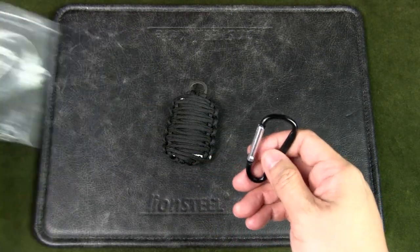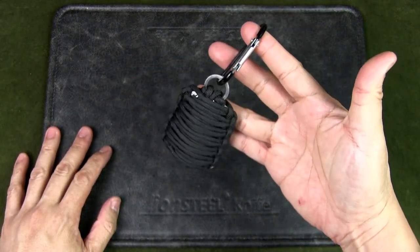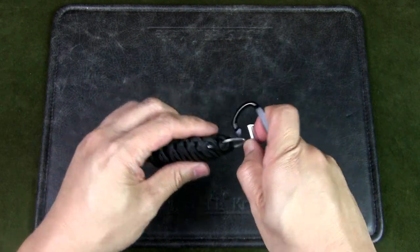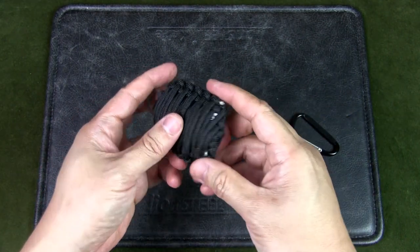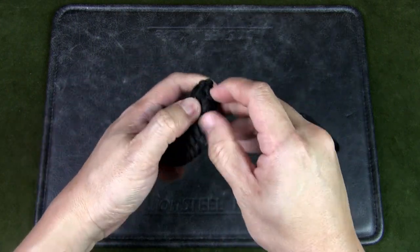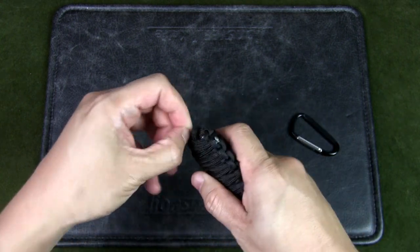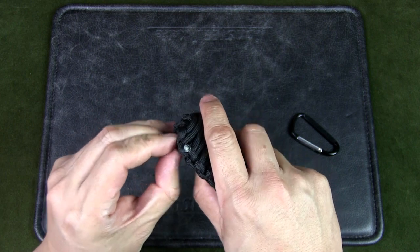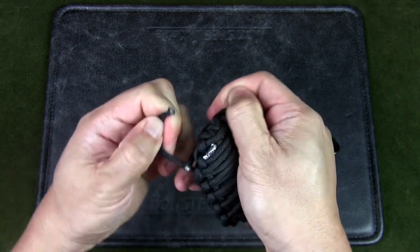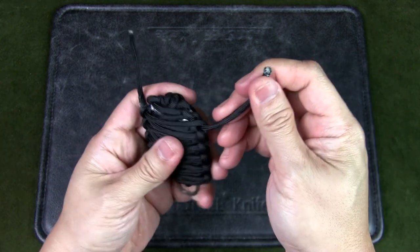I guess the way you use this is you'd have the carabiner — hook it just like that — and you could hook it to your belt or your pouch. I believe this is the eye knife. I'm going to try to open this up. I haven't done it before because once you open it, it's going to be hard to put back. I can see the end here, so let's see if I can just pull this open and unravel it. Yeah, I can — that's basically how you do it.